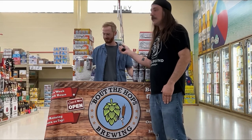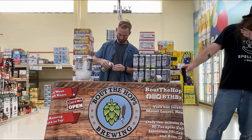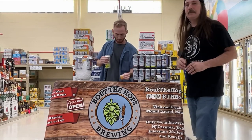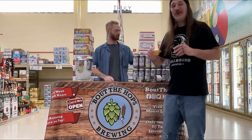Diallo Amarillo, which is another Double Dry Hop IPA. It's brewed with Pale Malt, Amarillo and Citra hops again.